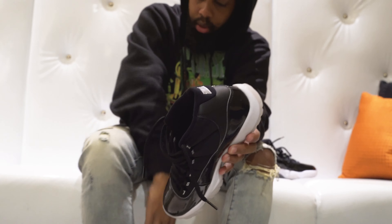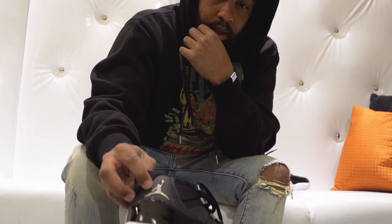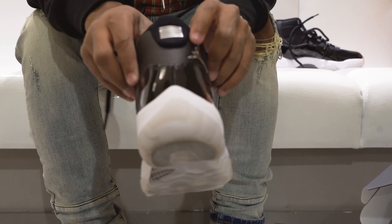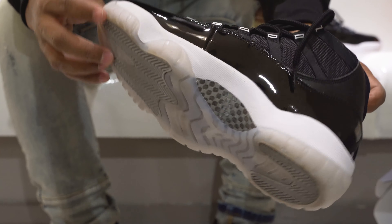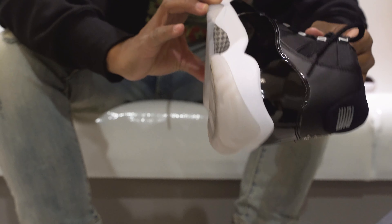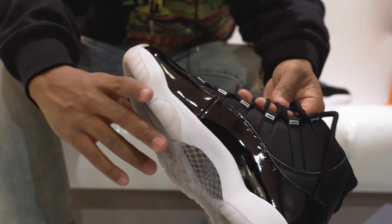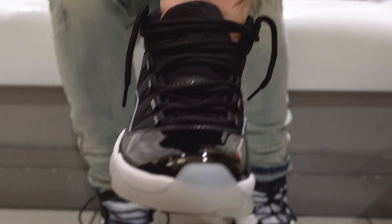I know y'all wanna see some details. That Jordan sign right there — silver. Back is silver. Jordan going up. Y'all already know about that — blacked out with the silver Jumpman.